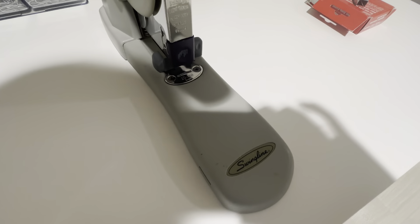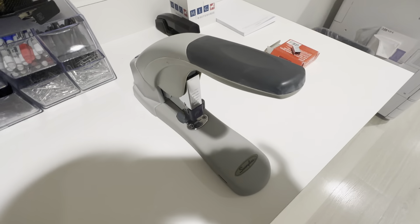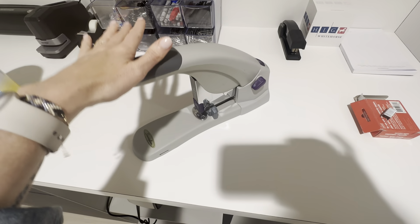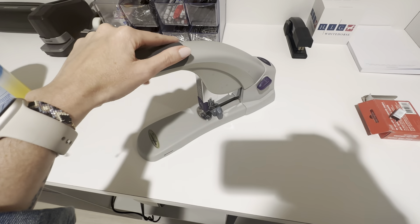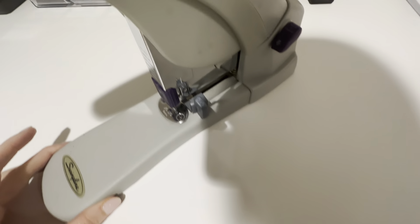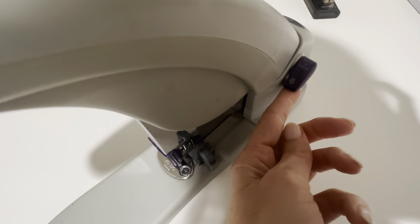Here we have the Swingline heavy-duty stapler, which is really a must-have in all offices as it can staple through 120 sheets. A couple of features that I really like: it has this feature back here which you rotate to clear a jam.